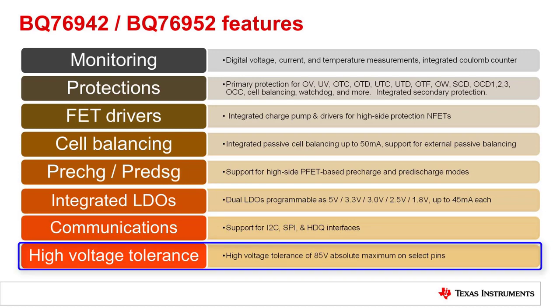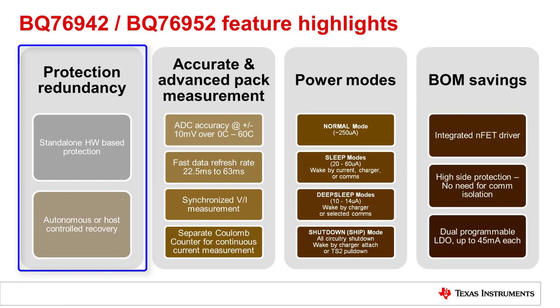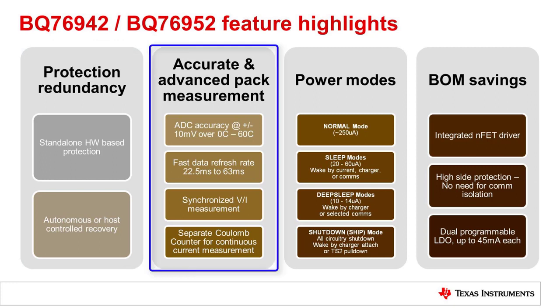The devices are high voltage tolerant with an 85 volt ABS max on high voltage pins. This helps to support random cell connection order. Protection recovery can be fully autonomous or host controlled. The devices have very good measurement accuracy — the ADC accuracy is 10 millivolts over a 0 to 60°C range. The devices have a fast data refresh rate, which is determined by the number of cell voltages and the number of thermistors measured, as well as the ADC speed setting.